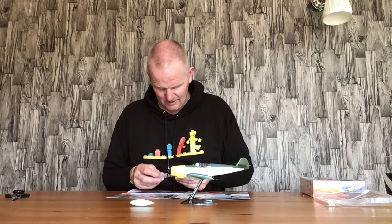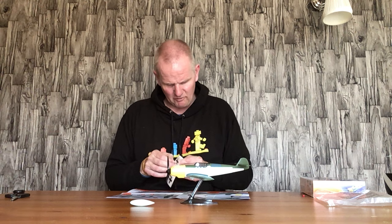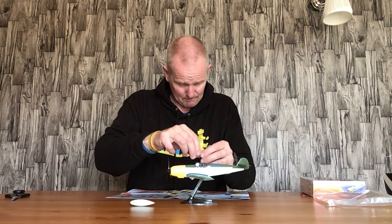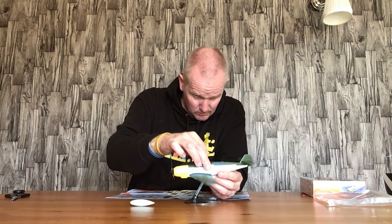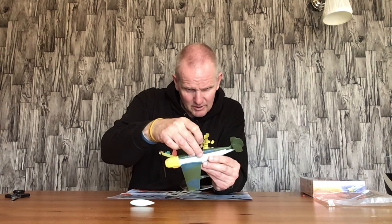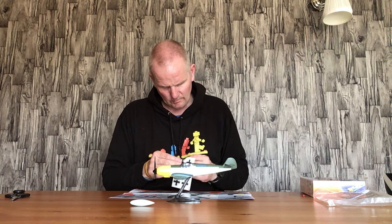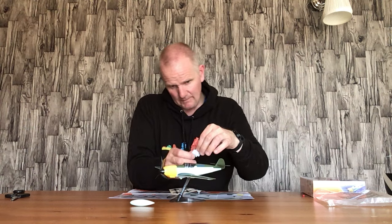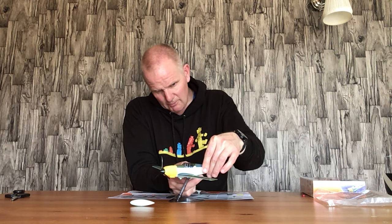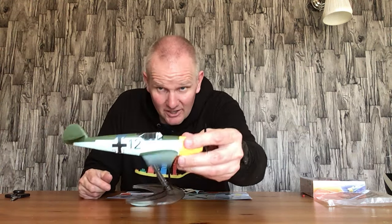I'll put one on the side first. Sticker number one is the number twelve - I'm not sure of the significance of that, though I should know more about warplanes. I'll try and line this up so it looks good. Sticker number two is an iron cross that goes on the side here. The thing is, once you put these stickers on you can't pull the pieces apart, which isn't ideal. So that goes on there like that - do the same on this side.